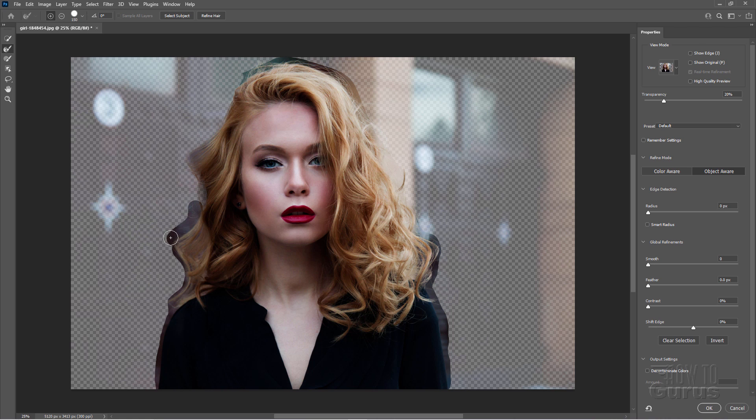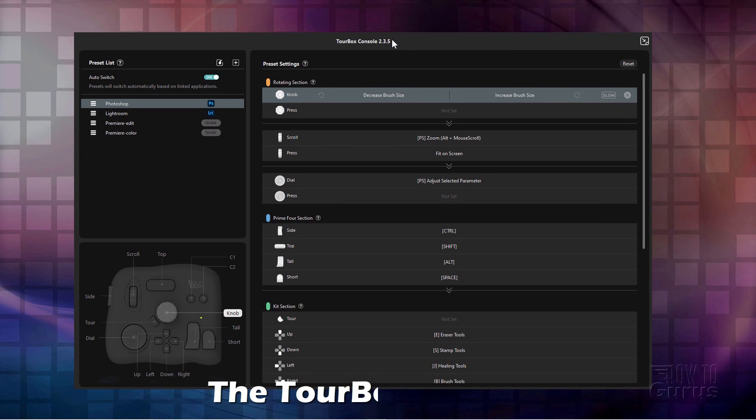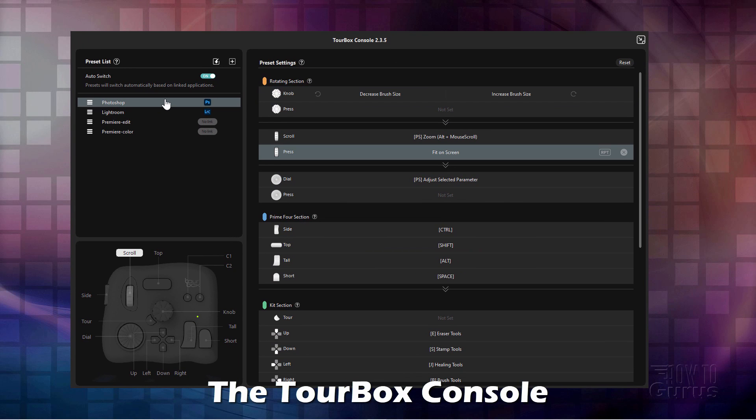As you can see, I'm making it very easy for this kind of adjustment. I don't have to go up here and do any size adjustments any place else. I can do it all right here from that one knob control. Let's switch over to the TourBox console for a better idea of how this actually works. Here's the TourBox console. As you can see, I have this set up right now for Photoshop.